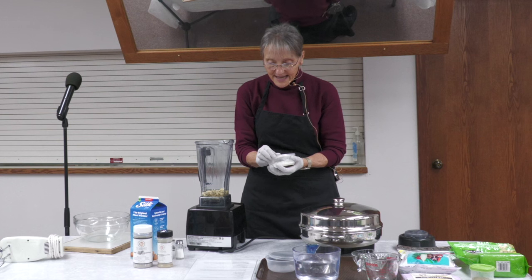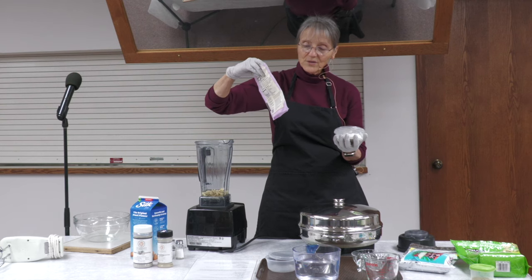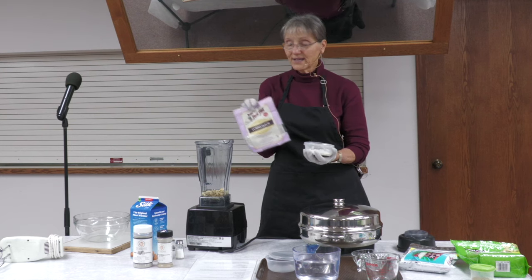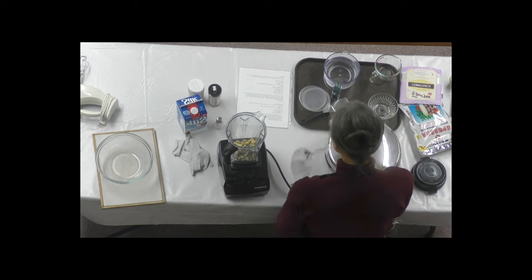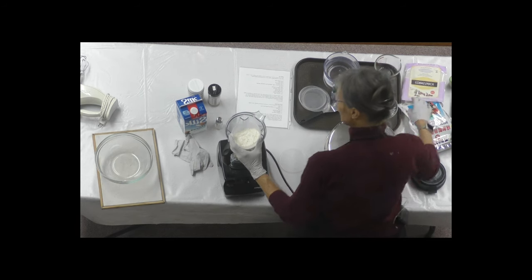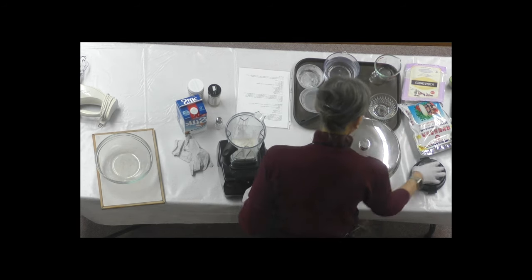Now for the seasonings — I use cornstarch, specifically Bob's Red Mill. If you're going to use cornstarch, all other cornstarch unless it's organic is GMO. You can read it right on the container — it says bioengineered. So I try to avoid that. You could use potato starch — Bob's Red Mill potato starch works out very nicely. You could even use some oat flour to thicken it. This also has my salt and onion powder in it.